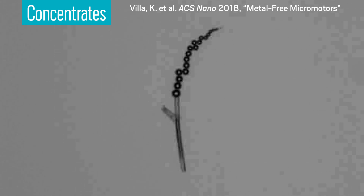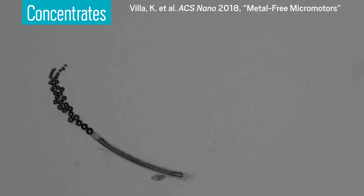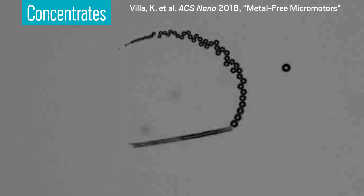This tube is a micromotor. It's cruising around this water bath, grabbing up pollutants. What makes this swimmer unique is that, unlike many previous micromotors, this one is made without expensive precious metals.